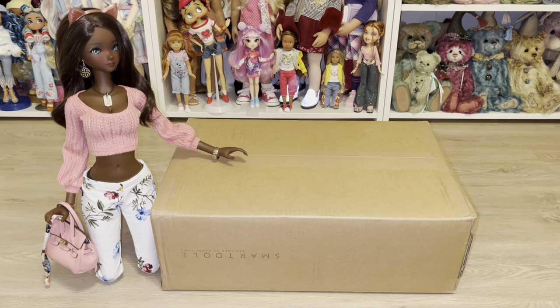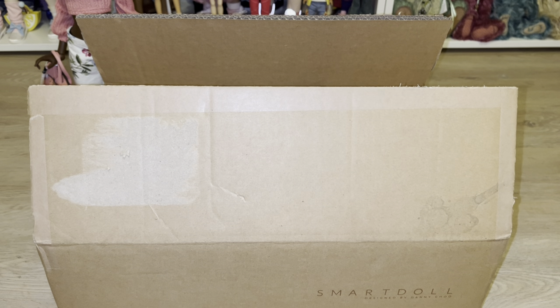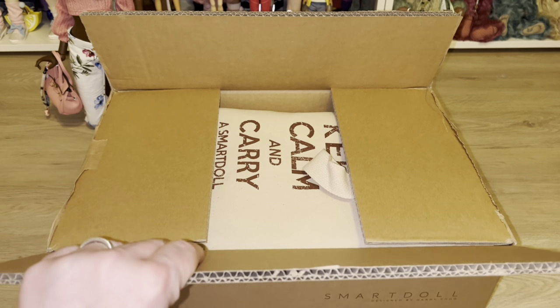Hello guys, welcome back to the Playroom and thank you so much for joining me today on this brand new Smart Doll unboxing. This one is going to feature the brand new Evolve frame. We have Semi-Real Fortitude and Coco here to welcome in the new doll. I am so excited to get into this video, so without any further ado, let's go ahead and get into the show. I hope you guys are having a wonderful day.